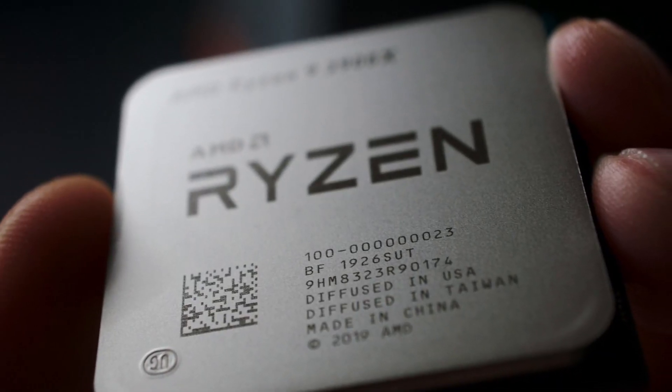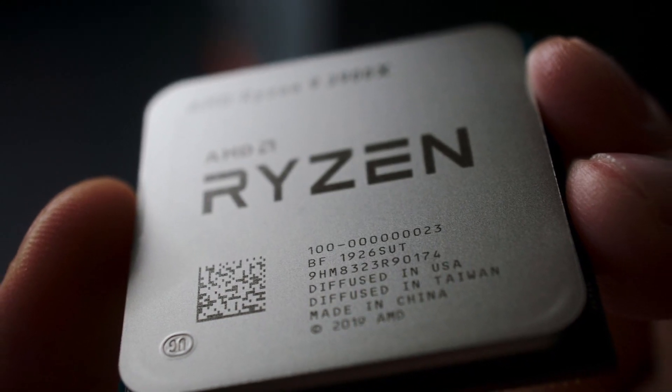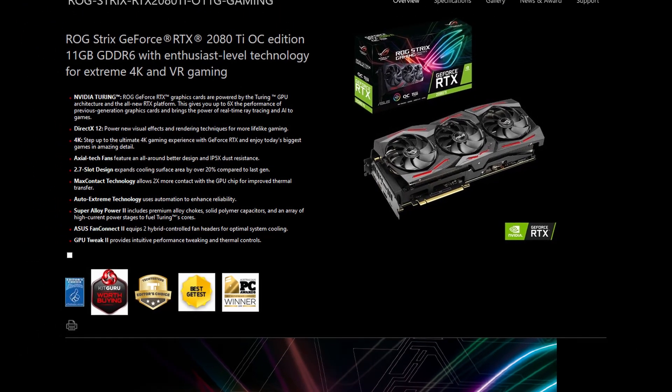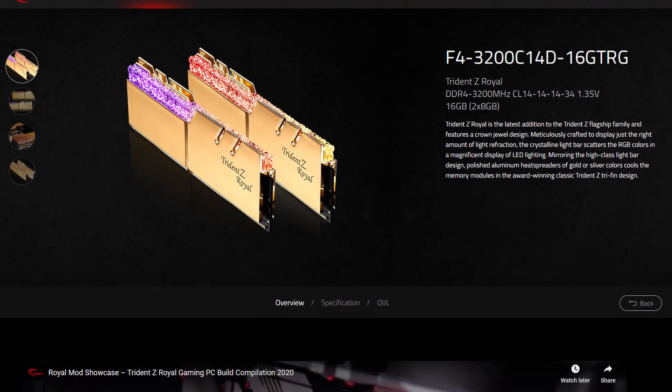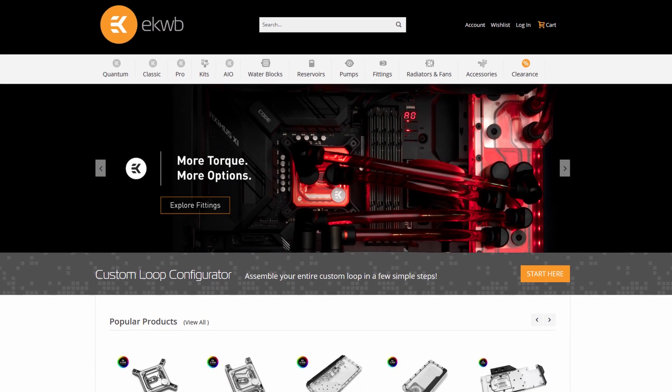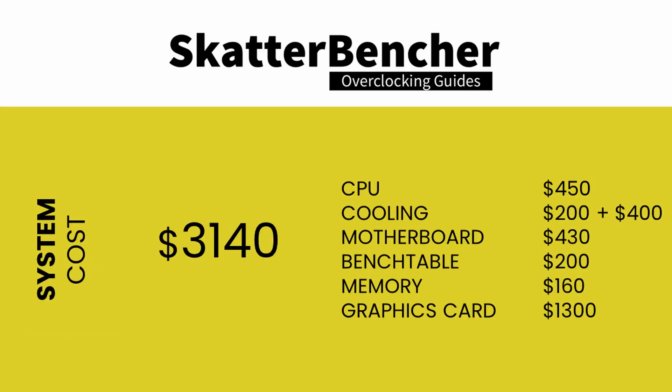Along with the AMD Ryzen 7 5800X processor, we'll be using the ASUS ROG Crosshair 8 Dark Hero motherboard, an ROG Strix RTX 2080 Ti graphics card, a pair of G.Skill Trident Z Royal DDR4 3200 memory sticks, and EK water cooling, all mounted on an open bench table. The total component cost is around $3,150: $450 for the CPU, $600 for cooling, $430 for the motherboard, $200 for the bench table, $160 for the memory, and $1,300 for the graphics card.